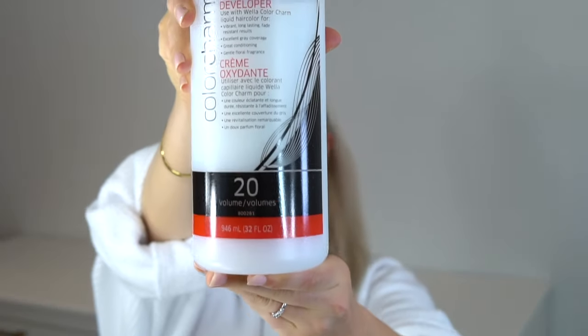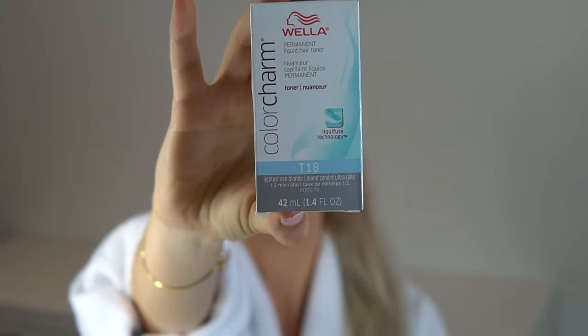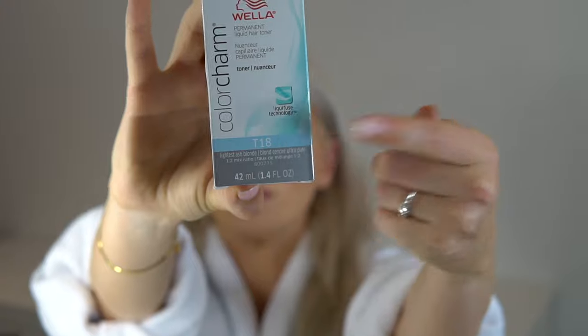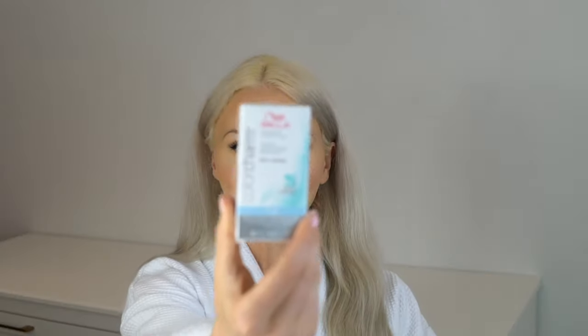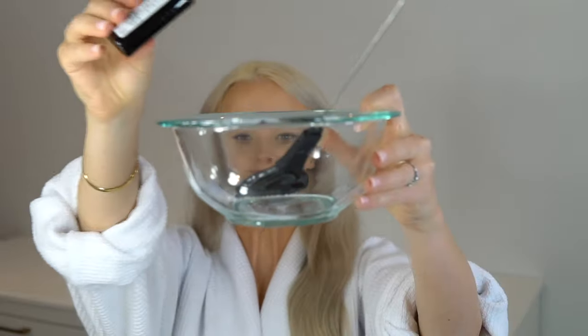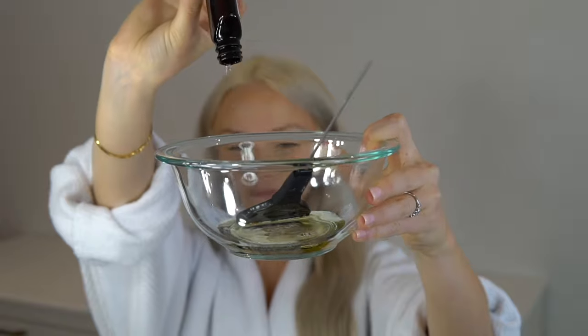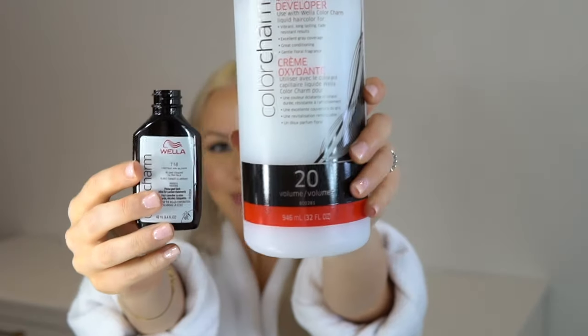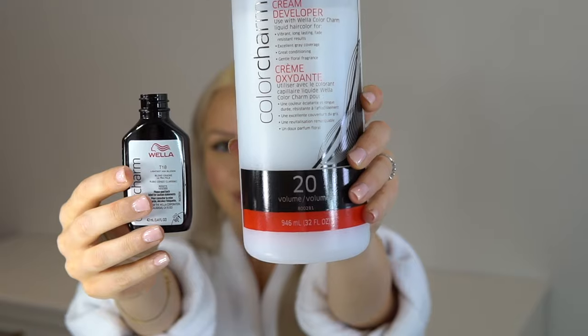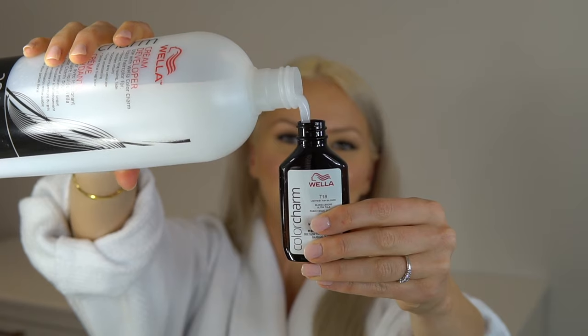In this video I'm going to be answering a lot of your questions about how I tone my hair and going through the process. I'm going to use Color Charm T18 by Wella and a 20 volume developer. You can also use a 10 volume developer. I'm going to pour the whole thing into the bowl and then use two parts of the developer — a simple way to do that is to just fill up your container with the developer.